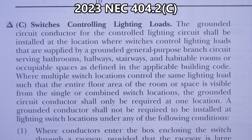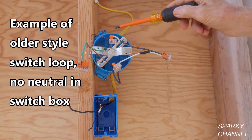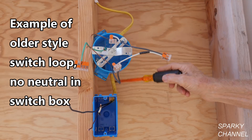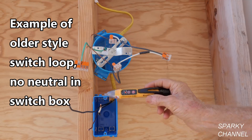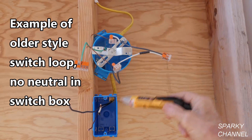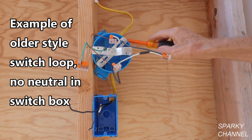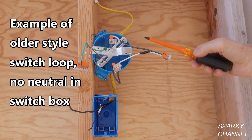First, a little more background explanation. The yellow cable here is power coming into the light box. This is the light box, and then we have another Romex cable going to the switch box. The electricity is off, but it's always a good idea to double check. The current is coming into the light box — this is the way it typically was before 2011.